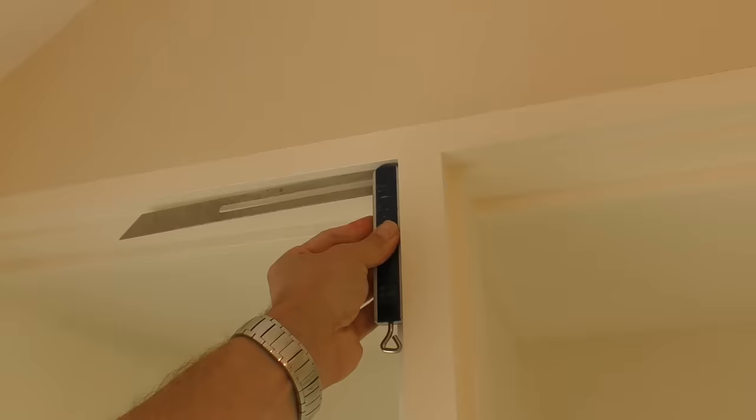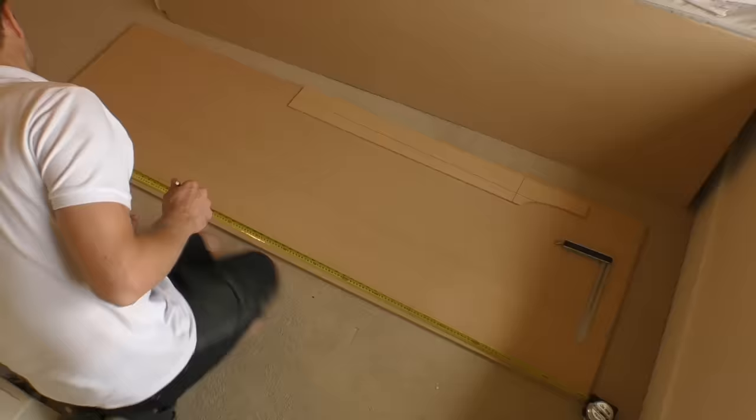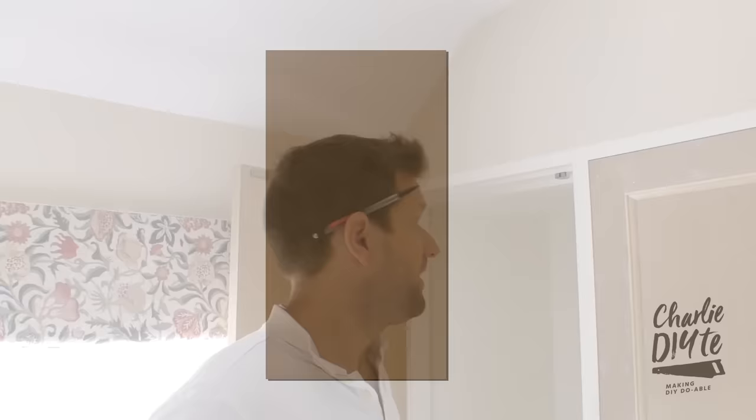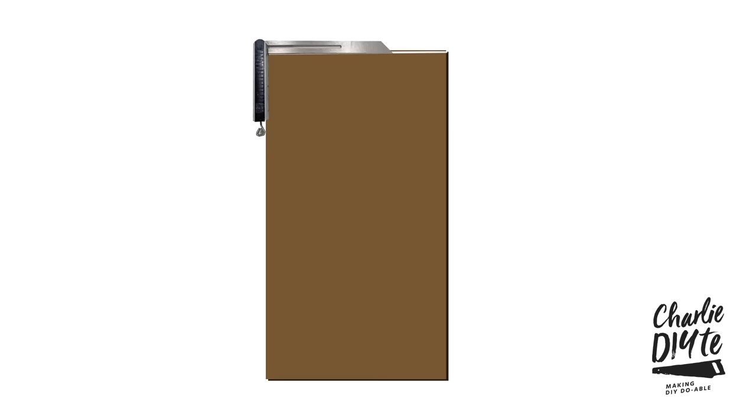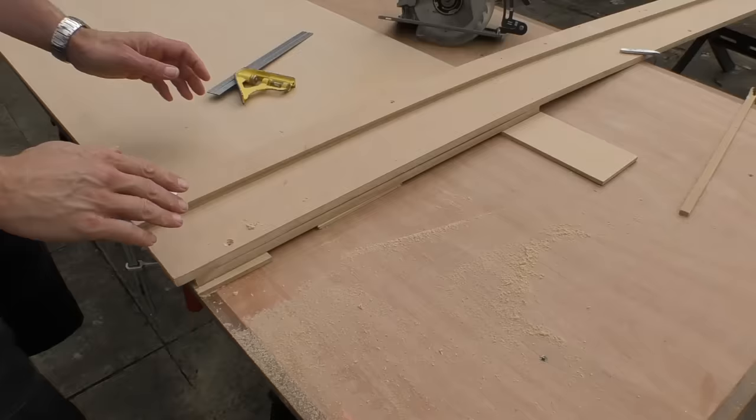My attempts to record the process of cutting this shape didn't work out very well on video, but suffice to say you start with a straight edge and then take all the measurements off that straight edge, using your sliding bevel to slowly work around the rectangle until you've got all the measurements you need. I'm using my circular saw guide to cut these angles.